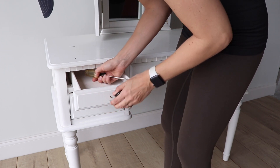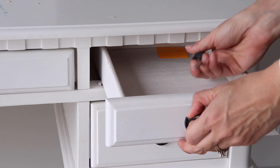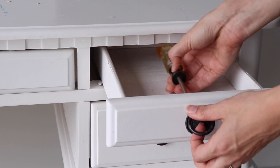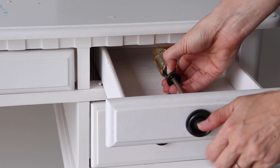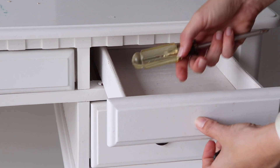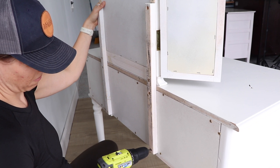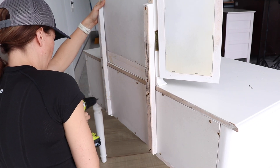The first thing I'm going to do is remove the hardware and get this all cleaned up. I'm going to try to make this makeover as easy as possible using only five items, and new hardware is one of them to modernize this piece. I'm also going to remove this mirror to make it look more like a desk versus a vanity, because I think you could use it in more places.